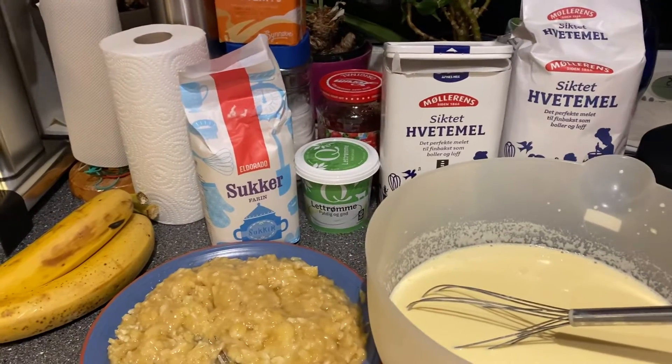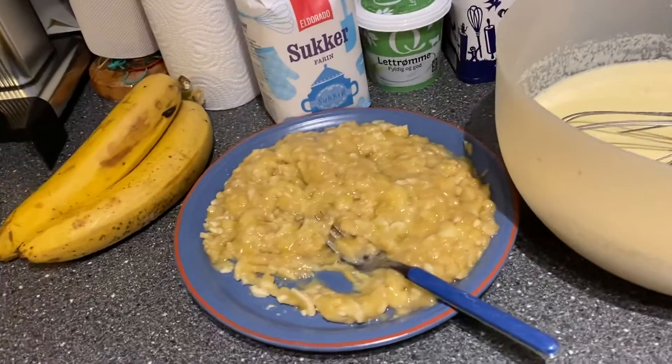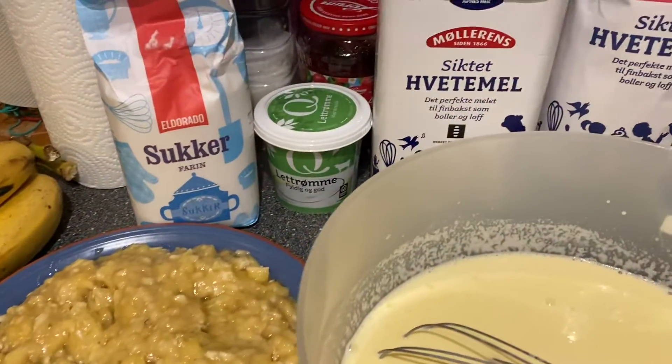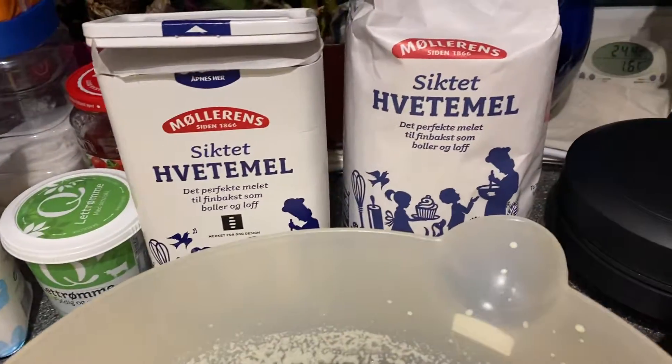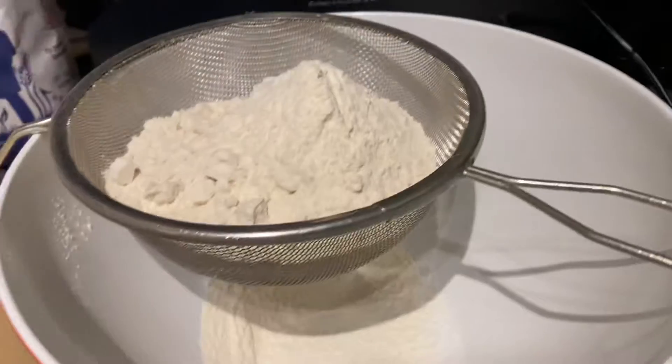Hello guys, this is my own way of making my waffle. I have the bananas — I already mashed the bananas. I have the sugar, the sour cream, the flour, and here is the waffle iron.